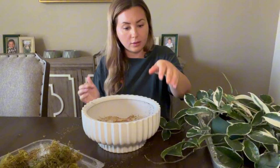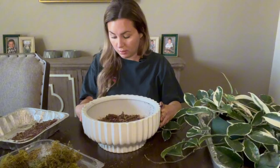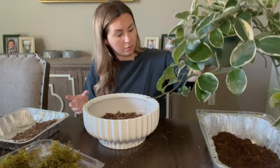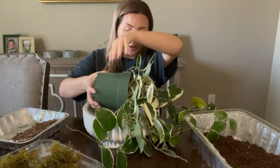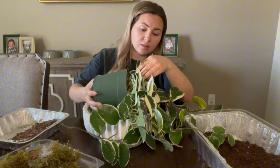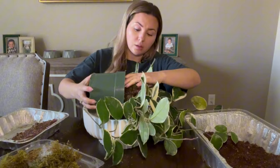I drained the pot — this is a huge pot, I'm going to need a lot more soil, but that's fine because I have it. I'll add a layer to the bottom. I'm going to try to work this out of its original pot. If I had any pest issues going on with this Hoya I would not reuse the soil, but she's pest-free, so I'm going to try to break up her roots a little bit and just reuse this soil.